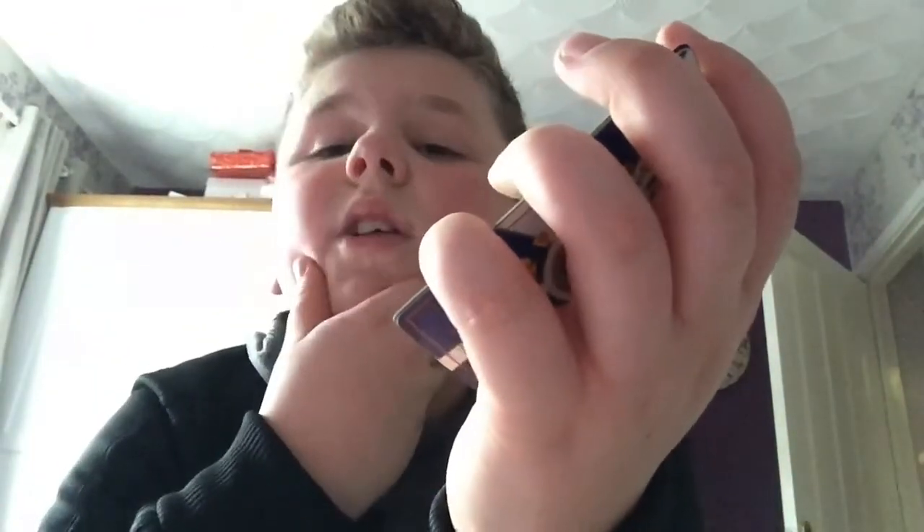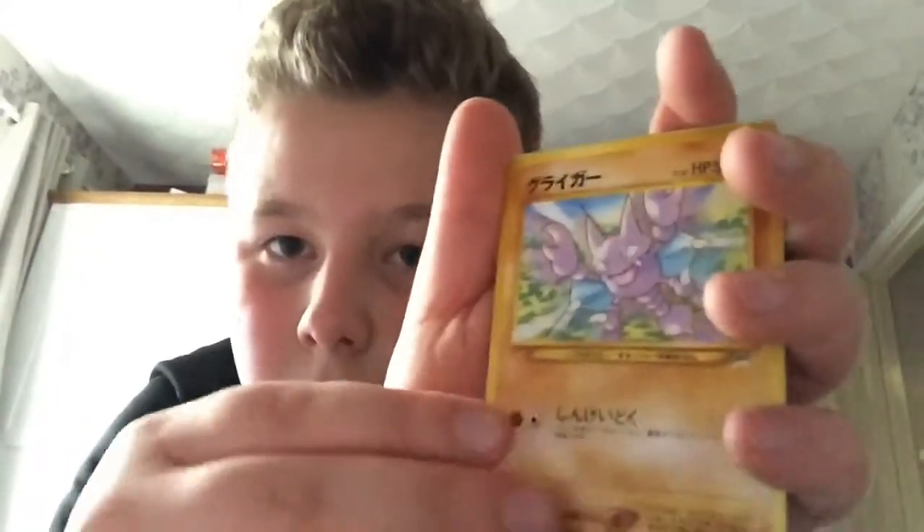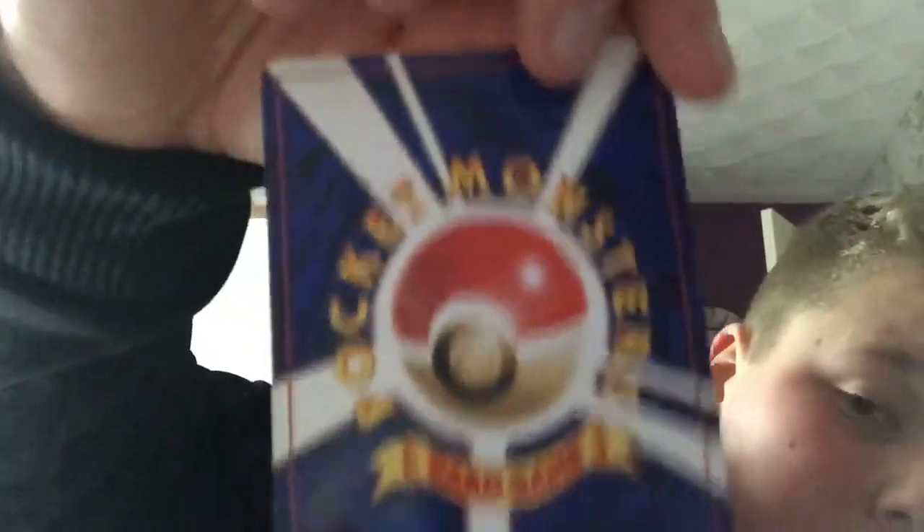It's got Japanese writing on it — it's so cool! These are the Japanese ones, they're really cool.